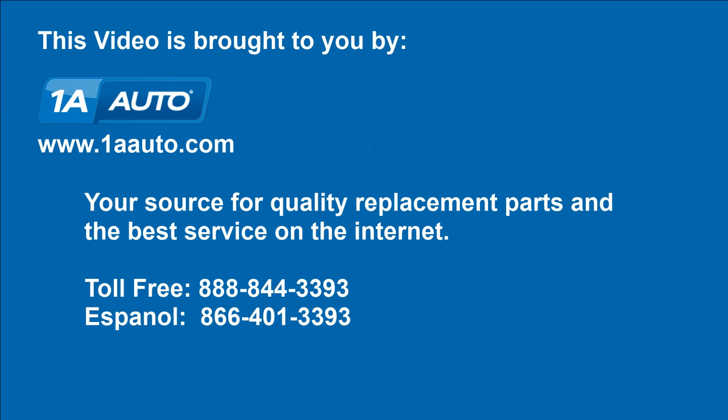We hope this video helps you out, brought to you by 1AAuto.com, your source for quality replacement parts and the best service on the Internet. Please feel free to call us toll-free at 888-844-3393 — the company that's here for you on the Internet.